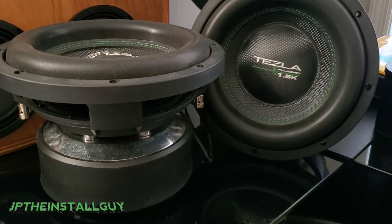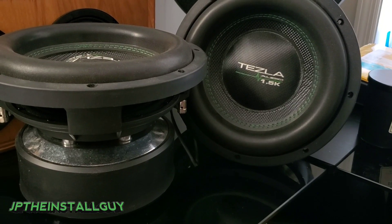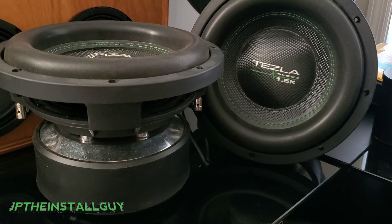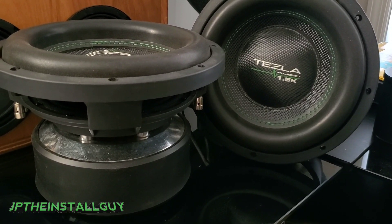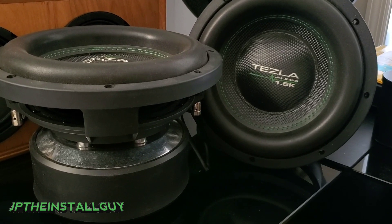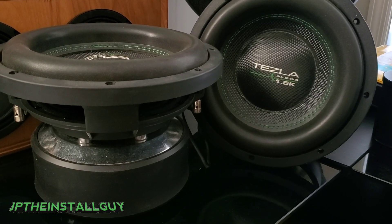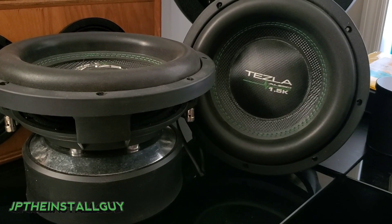What's up y'all, your boy JP the install guy here to make your install life just a little bit easier. Today we're going to be talking about wiring up subs. I've already made a video about sub wiring, but that was a detailed video for beginners — people who have no idea how to wire up subs and don't know what dual voice coil or single voice coil is, or anything about ohms.